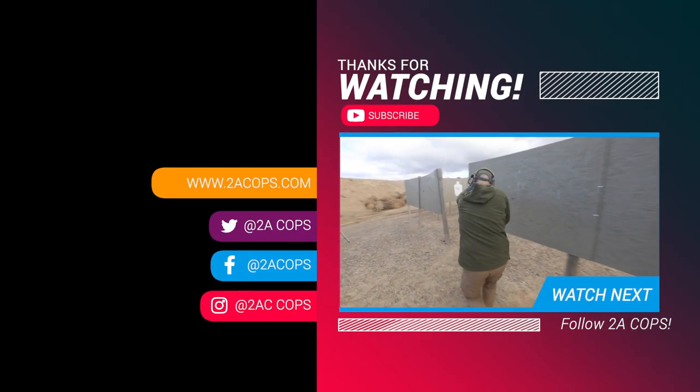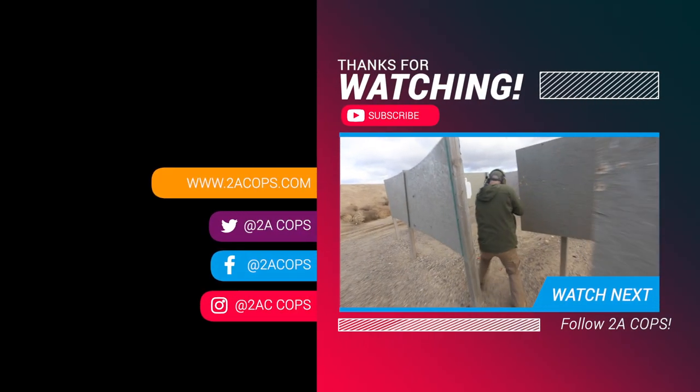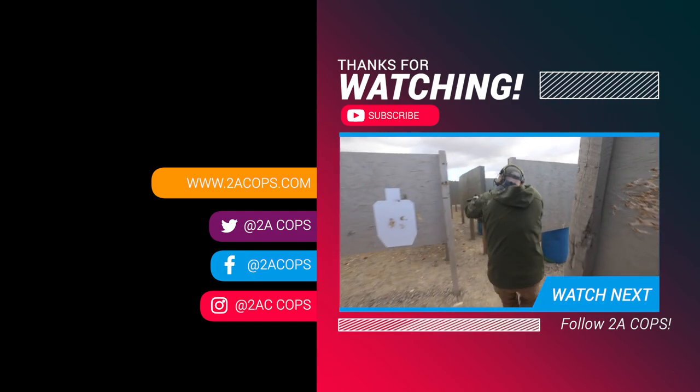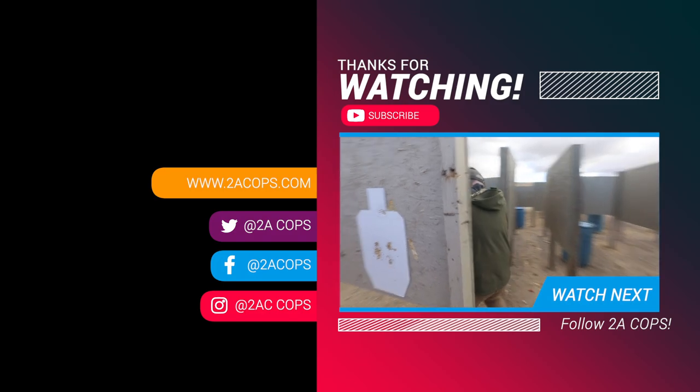Let me know what you think in the comments, because comments help our search optimization and help people find us. Just let us know what you think, and that's it. Stay safe, have a great week — we'll see you next time.